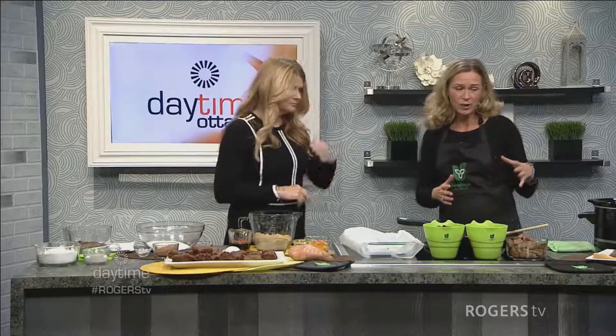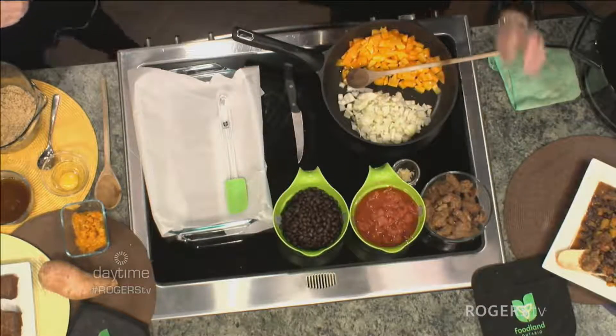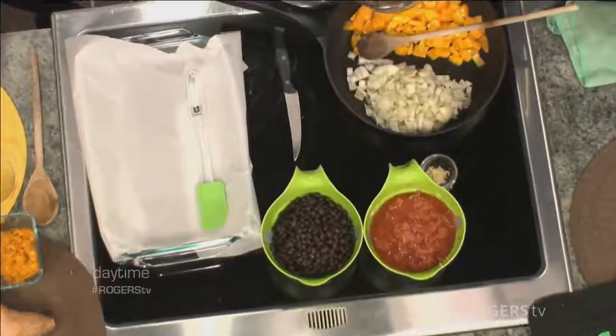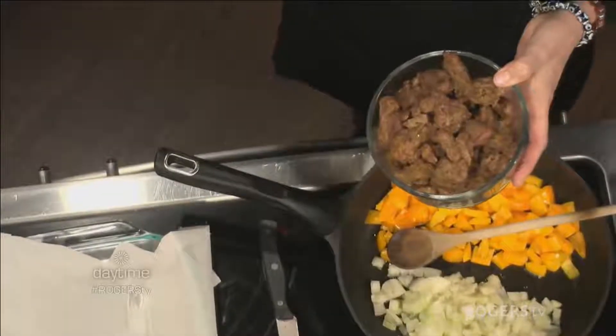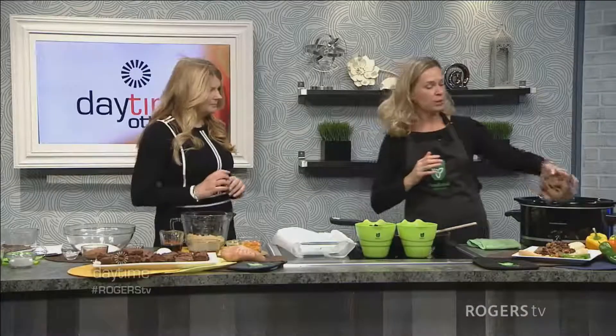Right now we've got peppers — all colors, including hot peppers — and some garlic. We're doing a black bean and beef chili. What I've already done is browned some beef, which is nice and affordable. You just cut it into chunks and mix it with a little bit of cumin, chili, and flour, then brown it.